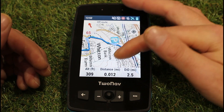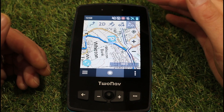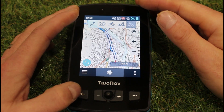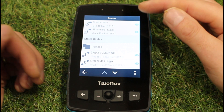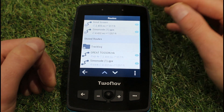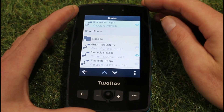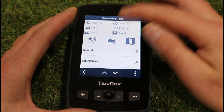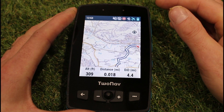It could have been yellow or red. And then I can switch and say, actually, I want to navigate a different route now because I've got to that point. I can go back to the main menu, into my routes, and the one I was navigating at the top I can take off by touching the little eye symbol to the right. Then on the new one I can say I now want to navigate that one and say go.